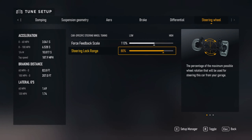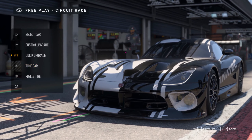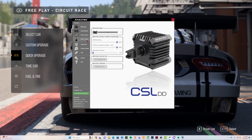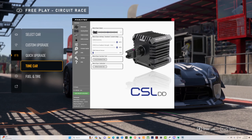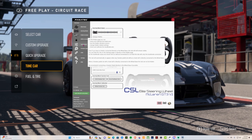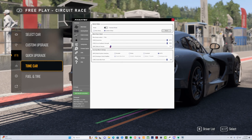I turn up the force feedback just a little bit. In the Fanatec app settings, nothing really going on — I just turn the damper down all the way. Make sure you zero out your wheel. I'm trying to think if I changed anything else — no, that's it, just turned down the dampening and make sure you're zeroed out.